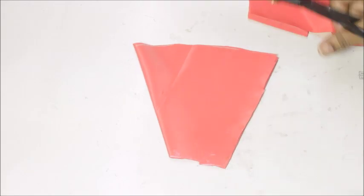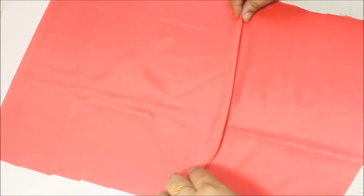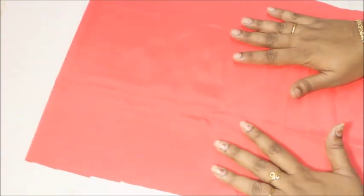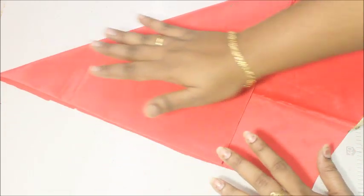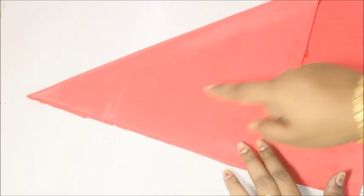Now I'm going to make the first layer. Fold the fabric in half, then fold it into a triangle. The fabric height for this first layer of the bell sleeves is going to be 8 inches.